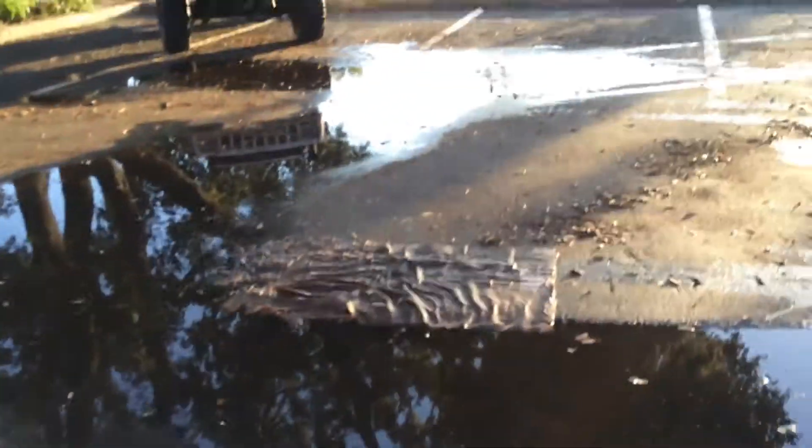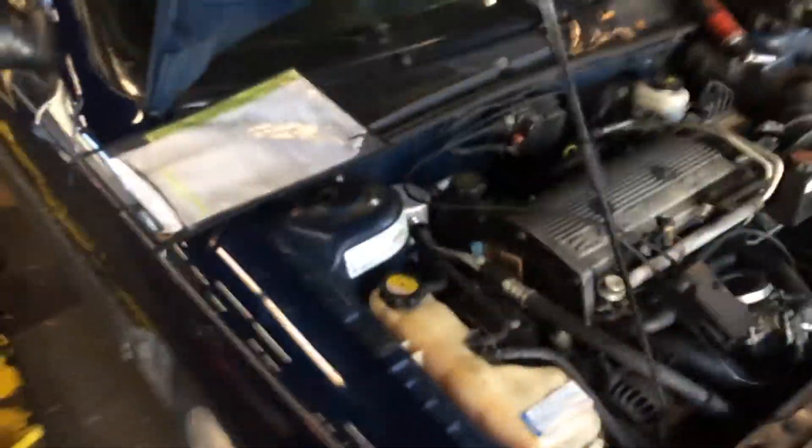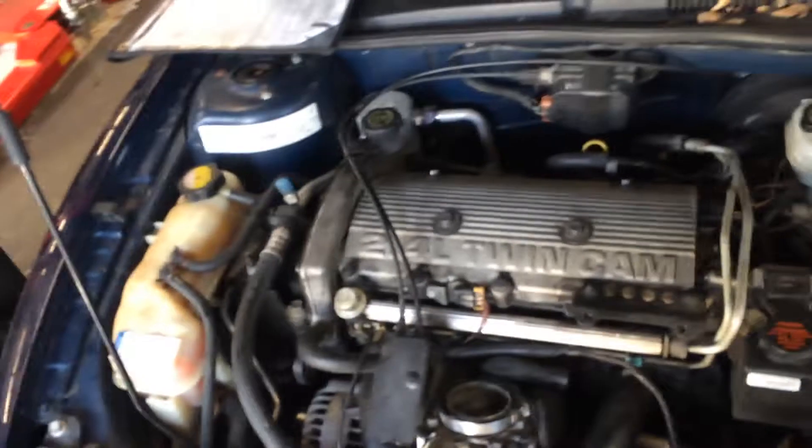What's up YouTube — here at work on a car that gets towed in last night for a no-start. It cranks but won't start. The owner has been changing plugs, coils, and ignition module up top, and a crank sensor, but says it still won't start.